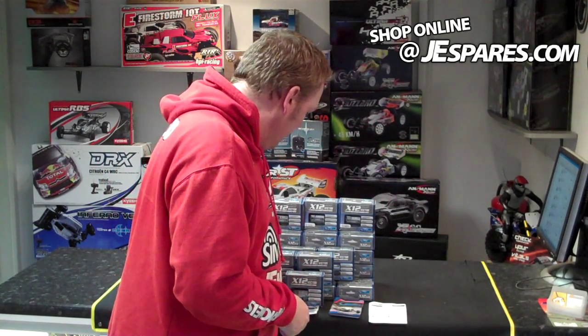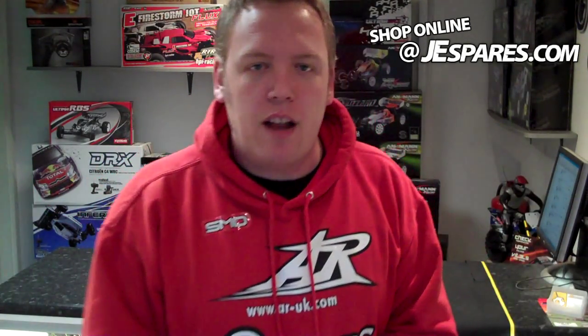It comes in a range from about a three turn up to an eight and a half turn. So if you do want one, give us a shout — Jay Spares at the top.